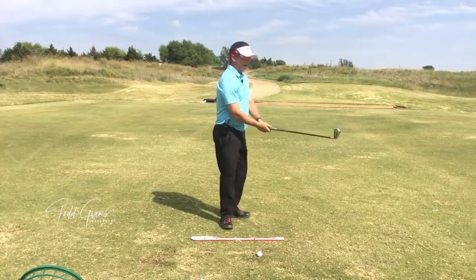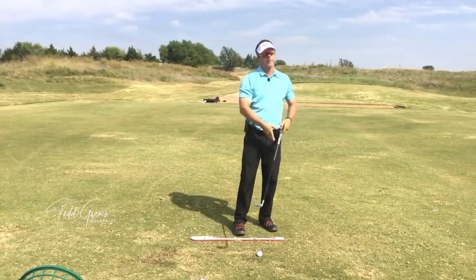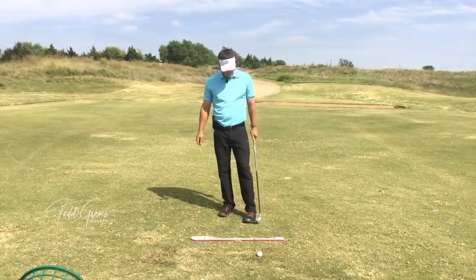You can also slice it, because what happens is you're coming down and the club is coming from an outside path. It slices or pulls the ball. It's a really common, common error.